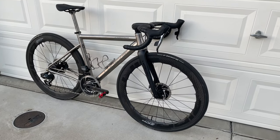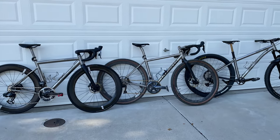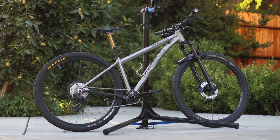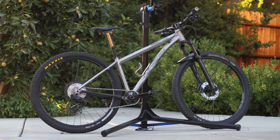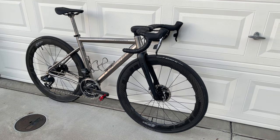Hi guys, welcome back to the channel. This is part three of me weighing my bike. You can find part one of my Lightspeed Cherahela where I talked about the build and the weight, and also part two of my Linsky Pro 29 where I went over in detail the finish, the differences in titanium tubing in terms of shapes, weight, strength, and a bunch of other upgrades.